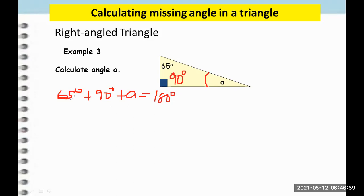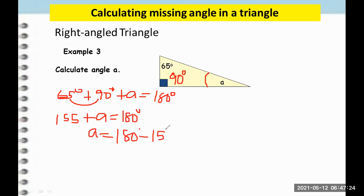To be able to solve that, we add 65 and 90. So that will be 155 degrees plus A equals 180. And then to be able to get A, we subtract 180 minus 155. So if we subtract 180 minus 155, we will get the difference of 25 degrees. So A is 25 degrees.